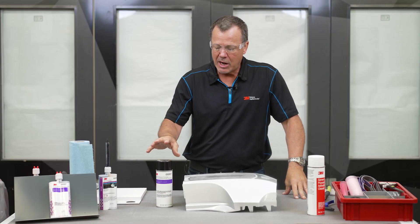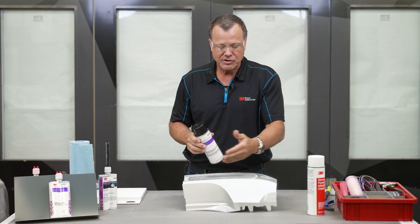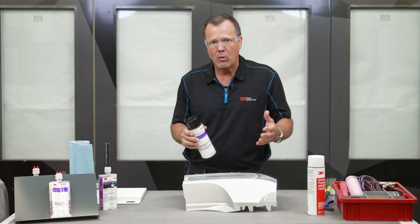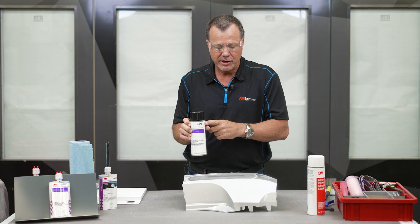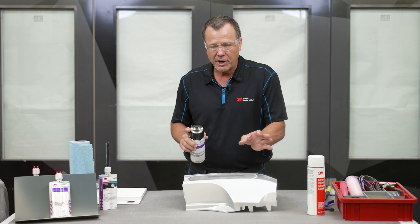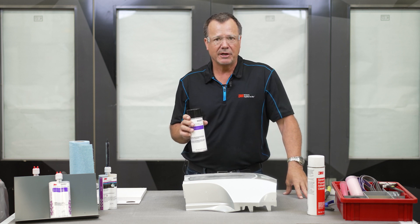The next step is to apply our adhesion promoter. This adhesion promoter is chemically designed to grab onto that plastic — these are typically a low surface energy plastic where nothing really wants to stick to it well, so we need to enhance that adhesion with this material. I'll spray on what I call a medium wet coat — we don't want to over-soak it and we don't want to just dust it. Then we'll let it flash off for about 10 minutes.